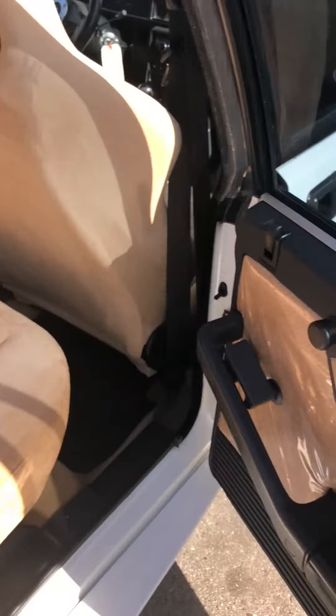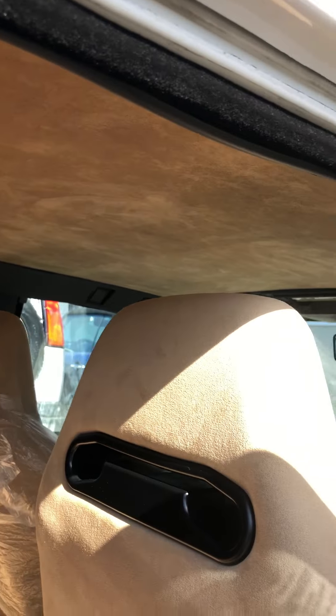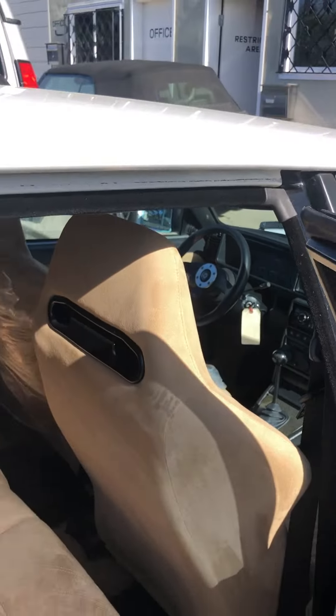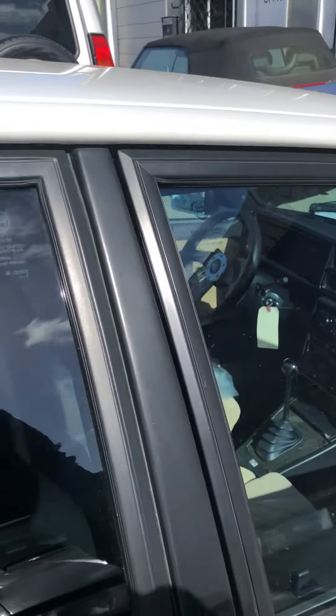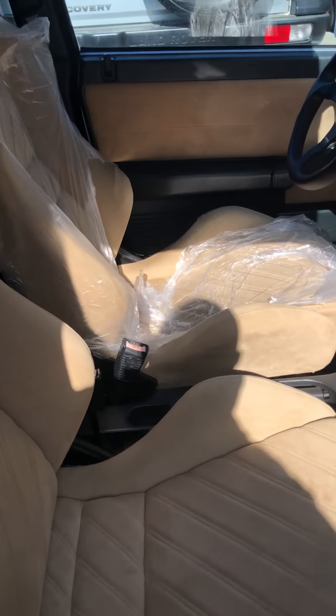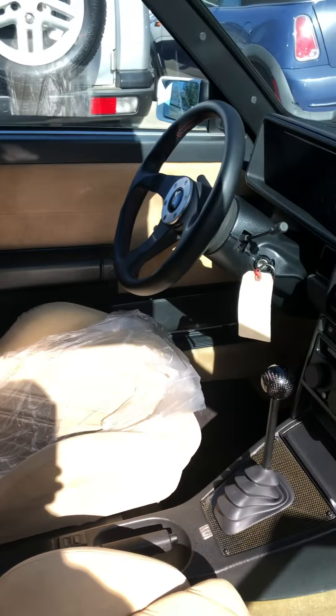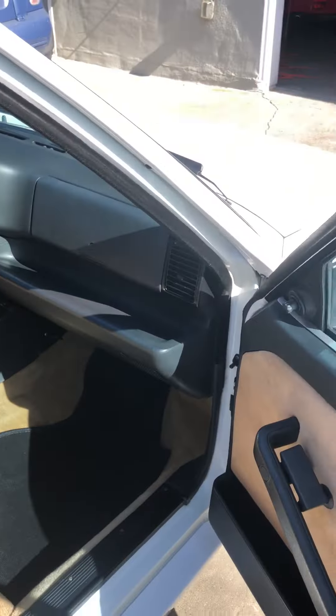Rear doors still have the original plastic on them. Headliner is good on this car. Looks to me like the front seats were reupholstered in matching material. Super clean.